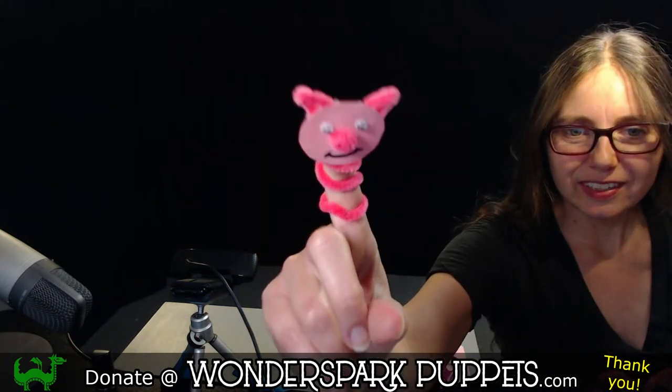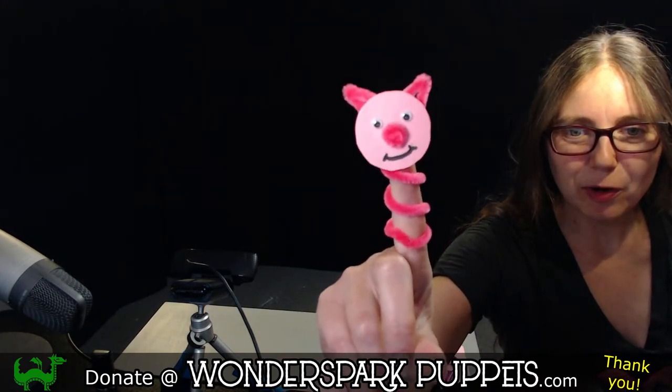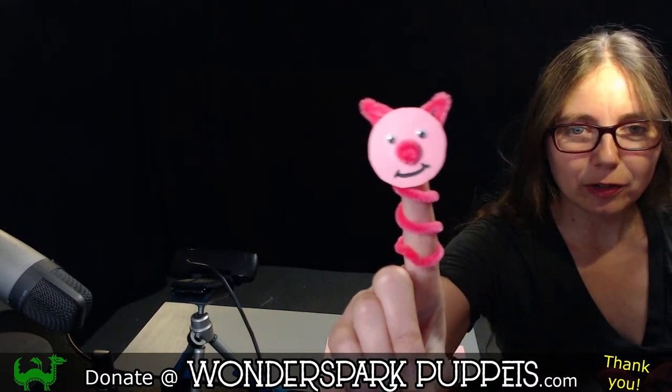Let me show you. It is farm week here at Wonderspark Puppets, and that means all of our puppets this week have to do with being on the farm. Here is our cute little easy-to-make pig finger puppet that you can all make at home. And you don't have to make a pig — you can make whatever kind of puppet you want to live on your farm in your barn.